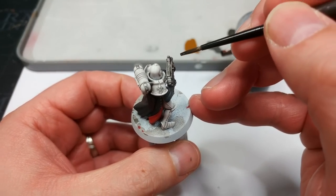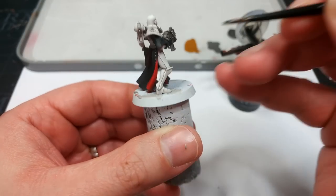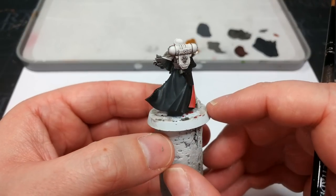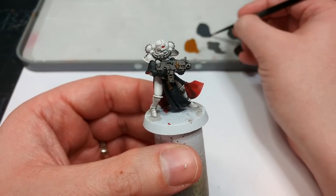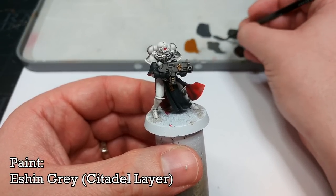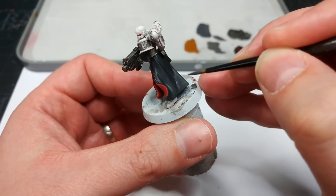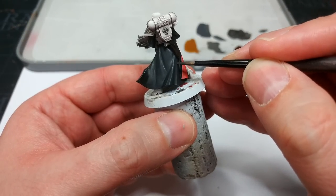You'll probably want to swap between a couple of brushes — you can start with the larger shade brush, but I like the control, so I'm going to apply this with a layer brush for most of it. Now that is a painted sister! We've got a little bit more volume to the black and the metallic stuff is all done nicely — put her on the table and play some games. But as always, let's take it just a little bit further. What I've got now is Eshen Grey, and we're going to add just a little bit more to the black — grabbing some of the high points on the miniature. Because as this dries, it will darken down just a fraction more.